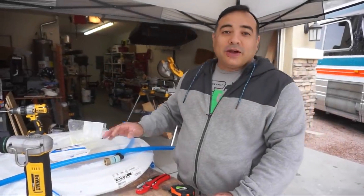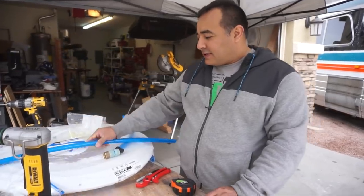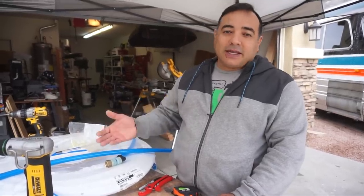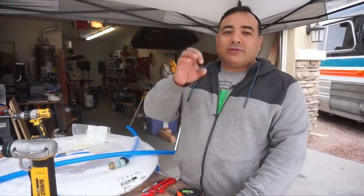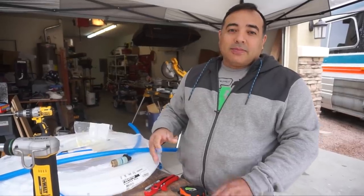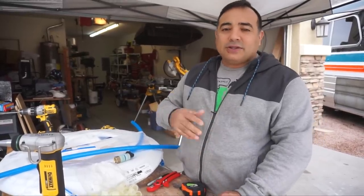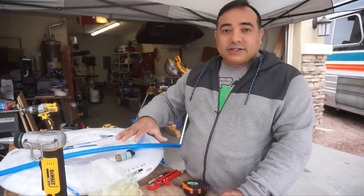Good morning. Today we are starting our PEX installation. We've cut some PEX tubing and did a bunch of research on all the different types. There's PEX-A, there's PEX-B, crimp style — all kinds of ways to connect it. The one we chose is called the expansion style, with brand names like Uponor or ProPEX, and I think SharkBite makes some in this style as well.